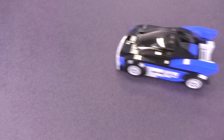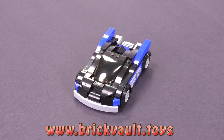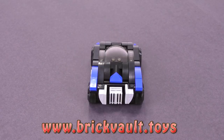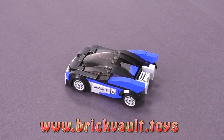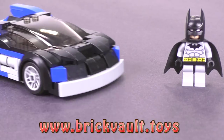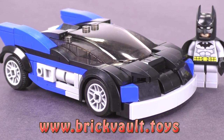Once again, if you would like a MOC like this for yourself, the instructions can be found at our web store, www.brickfault.toys, linked in the description below. It comes with a digital parts list too, where you can order the pieces quickly online. If you've stuck around to the end, thanks so much for watching. Remember, if you enjoy our content, feel free to like or subscribe, and we'll see you next time at Brick Vault.